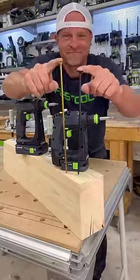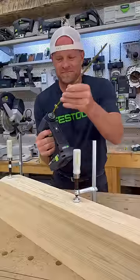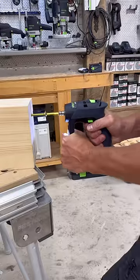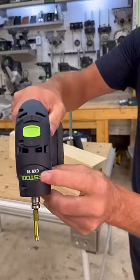Even though these two new drills are compact, I still wanted to see how powerful they were. First up is the new 18 volt CXS and a 12 inch wood screw. And the 18 volt handled it no problem.